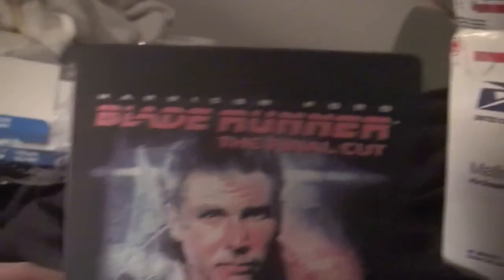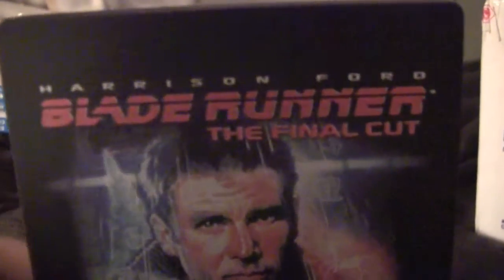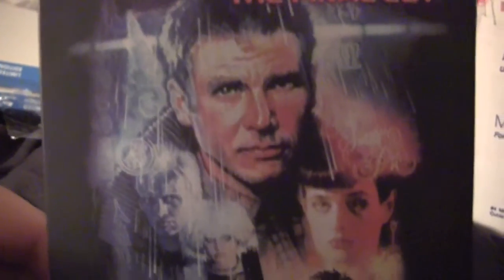All right, got the plastic wrap off. Let's take a look at this — on the front here's Blade Runner: The Final Cut. Looks like some old artwork from a poster or something. Nice looking.